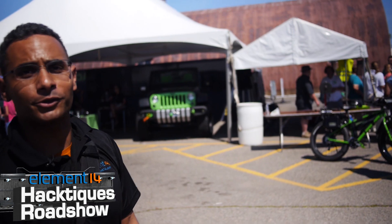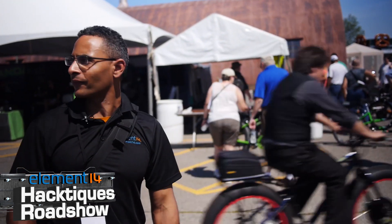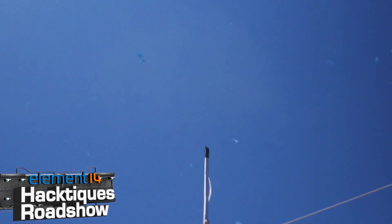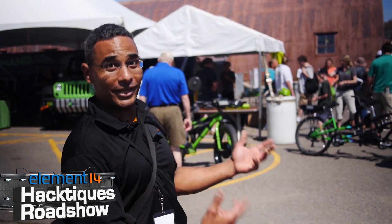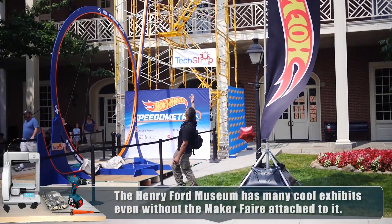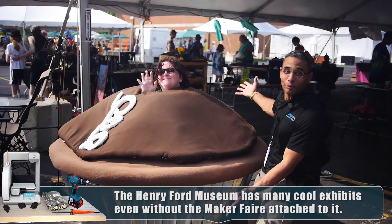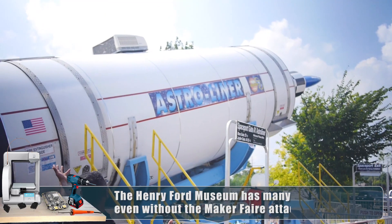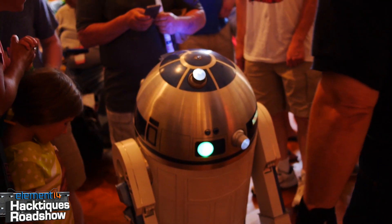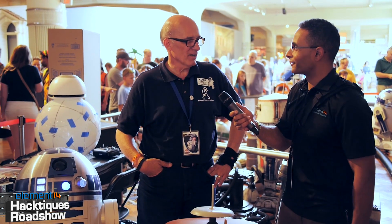Here we are at the Maker Faire 2015, and while Ben's inside doing the Hacktech Roadshow, Max and I are out here checking out the sights. There have been some explosions and a lot of really big things — a huge locomotive, a huge Hot Wheels loop, a mega Operation game, a really huge cupcake, a really big rocket. After we got done looking at all the big things, we followed R2-D2 back to the Star Wars booth and met up with Kurt Zimmerman.